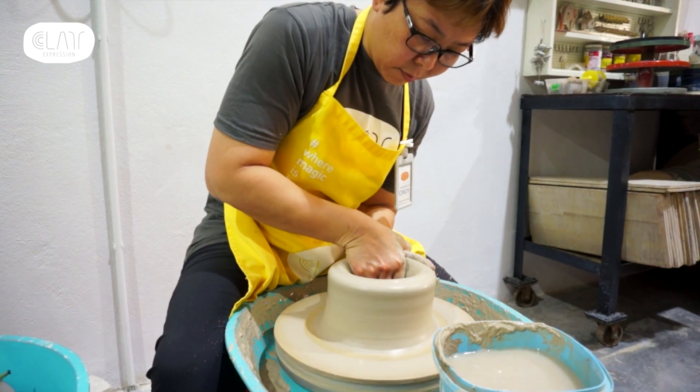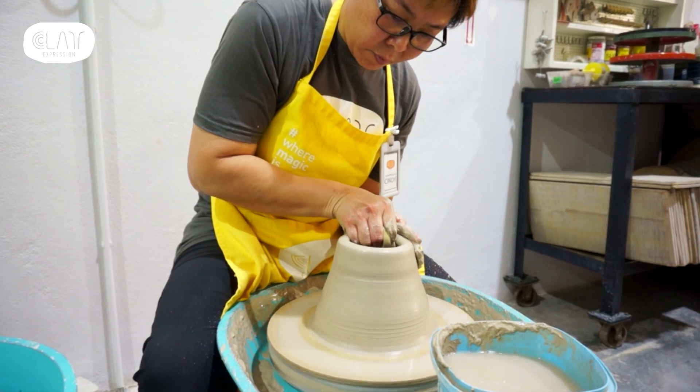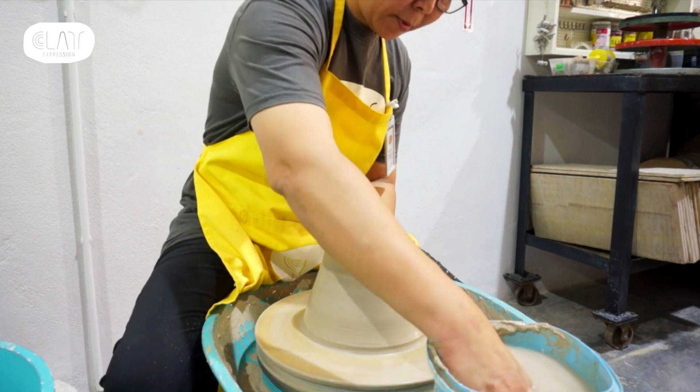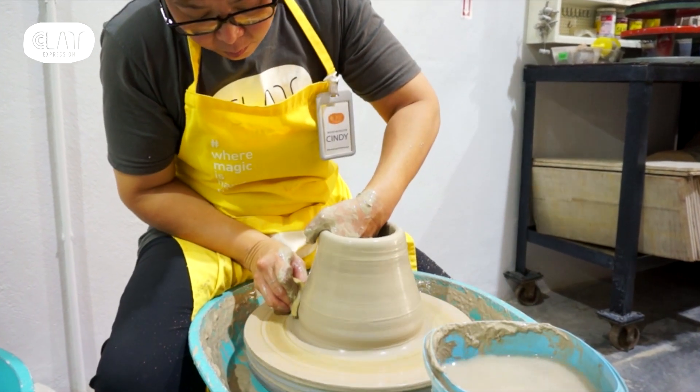For me, the first pull is the safest pull. So I would actually grip as much clay as I can and pull it upwards. It is the safest pull because there is still a lot of clay in the walls maintaining the stability.